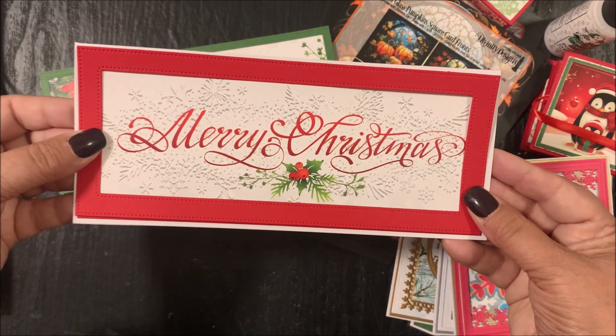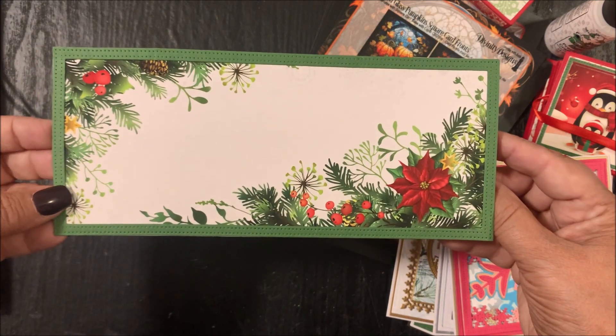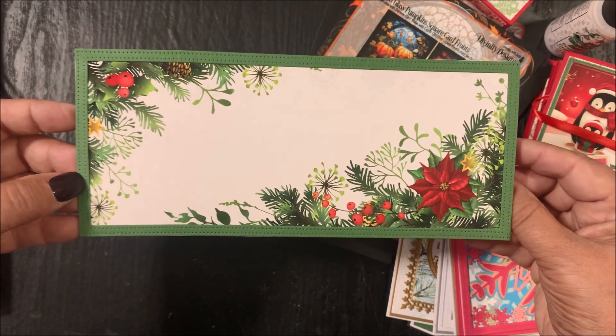You can see how you can change the look of your card by adding one of the slimline frames. Here's another one of the Christmas Slimline Card Fronts with additional slimline dies — here we have the thinner slimline frame.